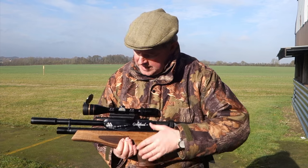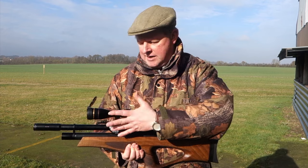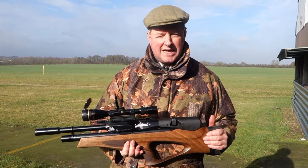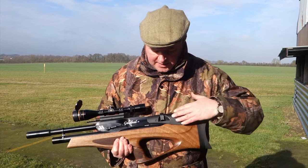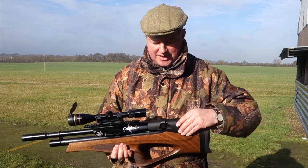With the Picatinny rail you can use Picatinny mounts and lock them in, or specify standard rails and use standard mounts — the choice is yours. You've also got a nice rubber-touch textured cheek piece panel.